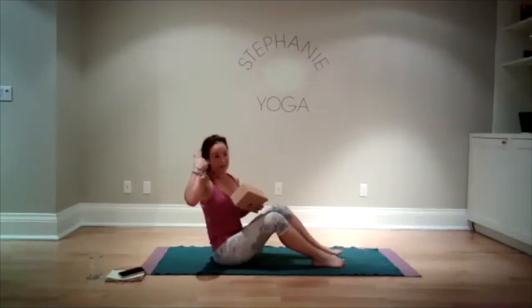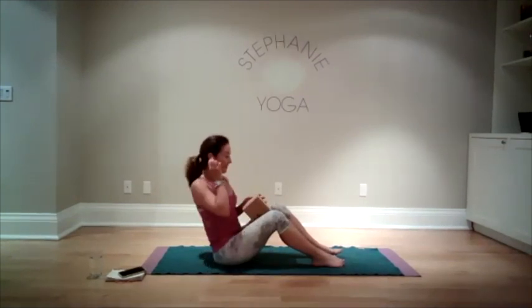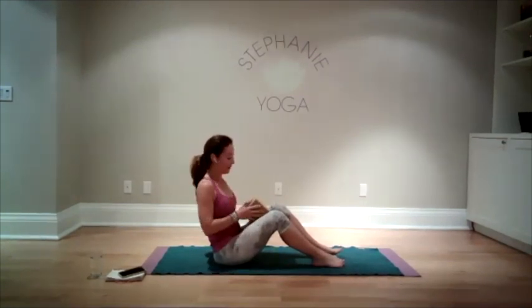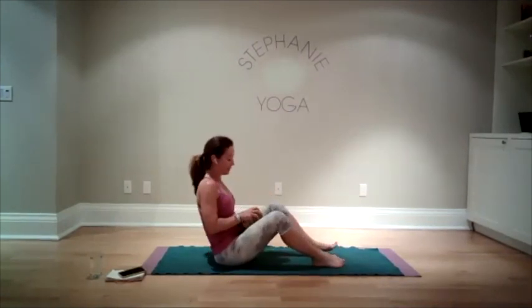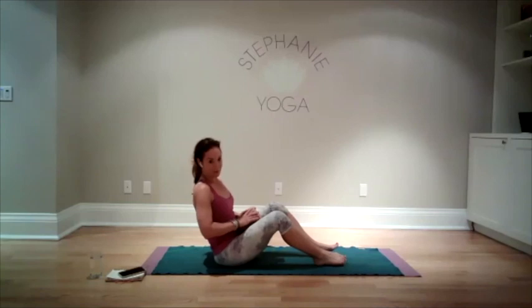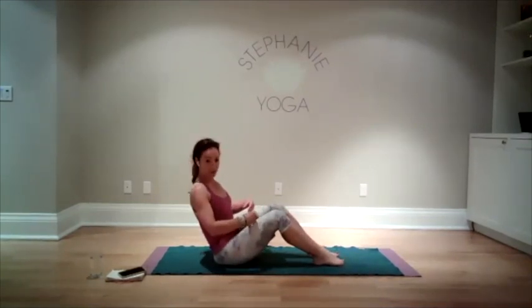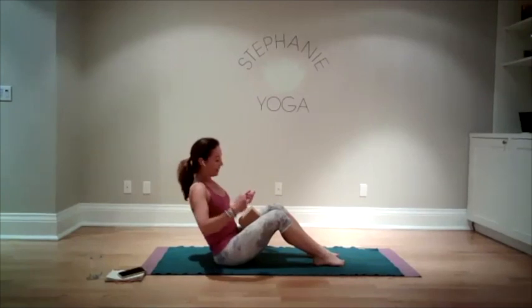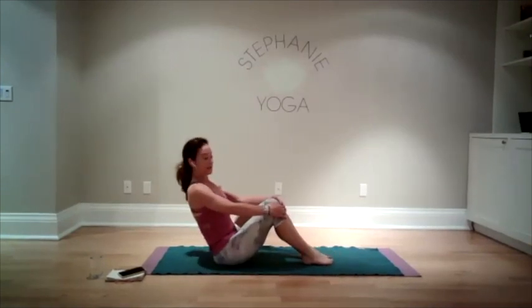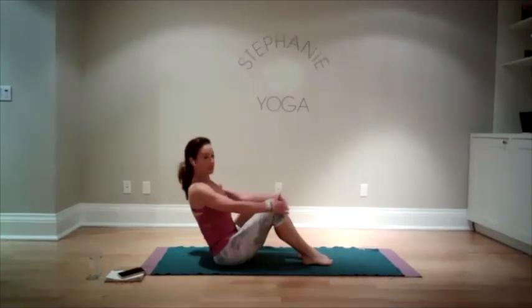For those of you that did the class with me on Thursday — the Power Vinyasa Flow — some of these things we did with the block in that class. I want you to take your block, place it in between the fleshy part of your legs — so not your knees, but the inner thighs. This is definitely a good place to be. There's a lot of work involved just hanging out like this, so you feel the engagement. You're not rounding your back.